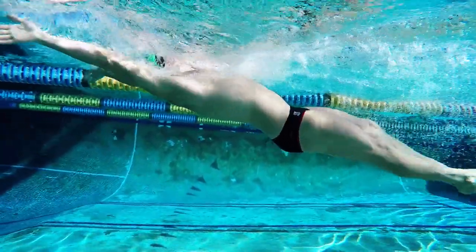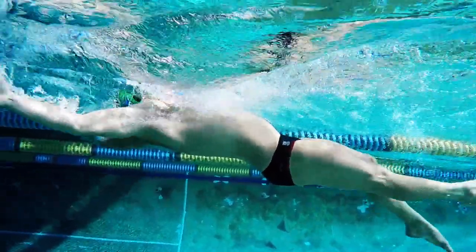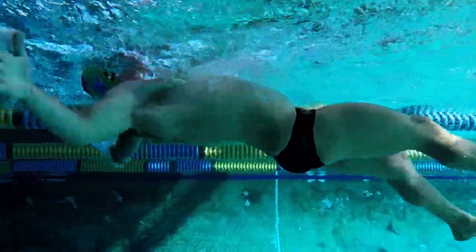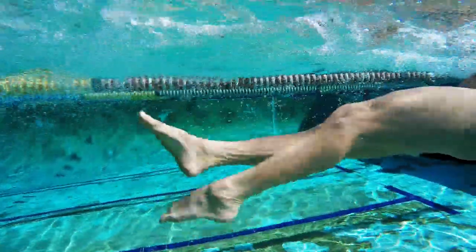Because this drill isn't like normal backstroke where there's a long pause in your stroke, your hips will start to sink. To stop your hips from sinking, make sure you finish your stroke next to your hips, clicking your thumb past your thighs, keeping a good head position and having a constant strong kick.